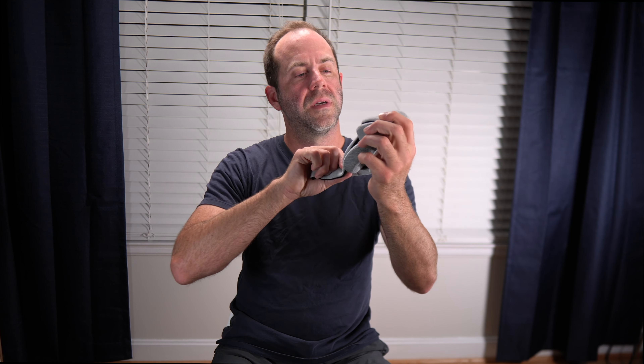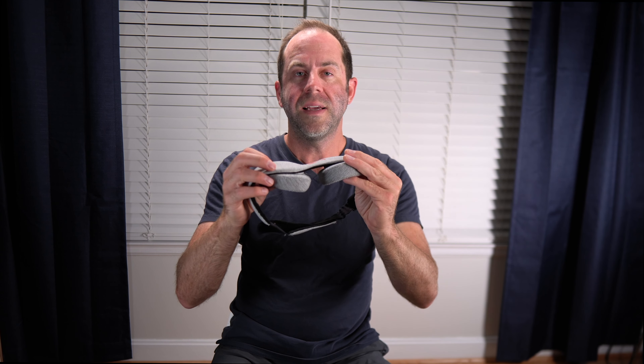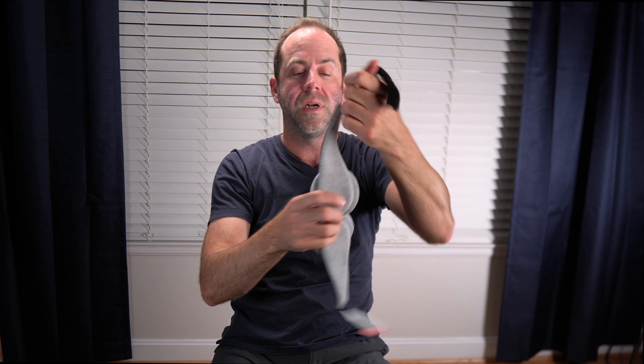It's called Manta Sleep Mask, or Manta Sleep. And this is it here. What I like about this mask is they have these cups on them. This is just a little Velcro thing that just goes around your head like this, and then you Velcro it on.